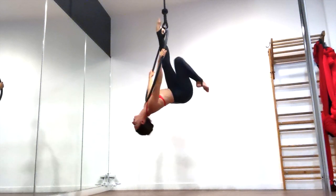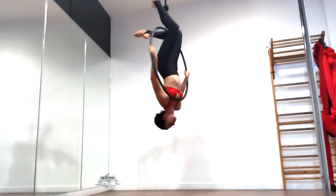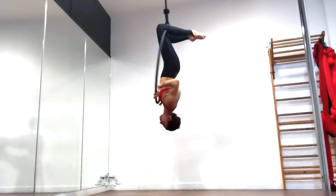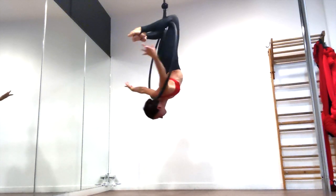To come out of it, thread your free leg back through the inside of the hoop to the front, then re-hook your knee on the top. Now you can take off your heel and re-hook that leg as well and bring your head and your shoulders back through the inside of the hoop the same way that it came till you're back in your standard Hawks knee hook position.